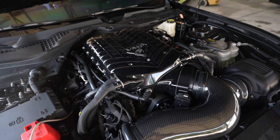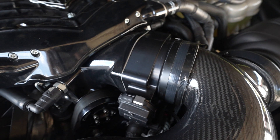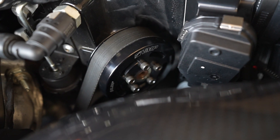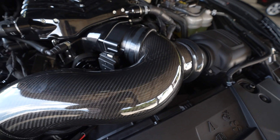We know that bigger numbers are better. We put a massive 120mm throttle body in the Stage 4 package. We also give you a 3.5 inch pulley, a VMP plug-and-play fuel pump booster, and a carbon fiber intake tube to pretty it up.